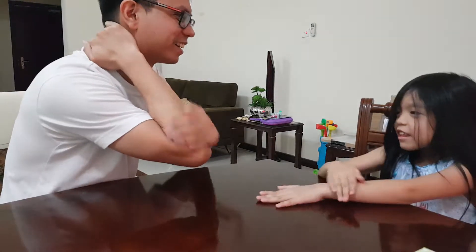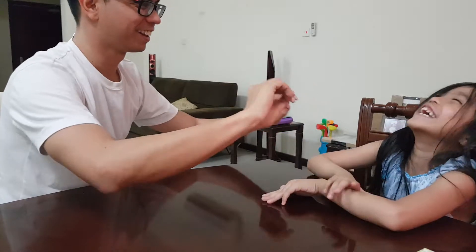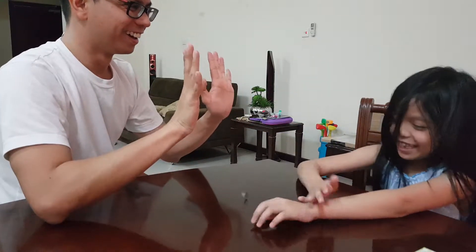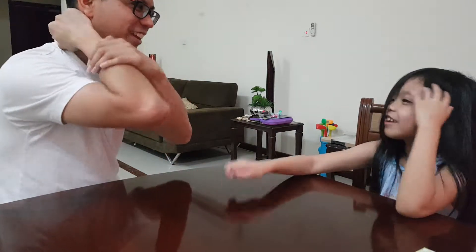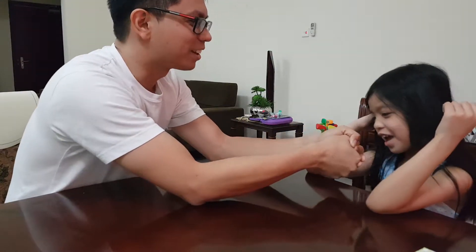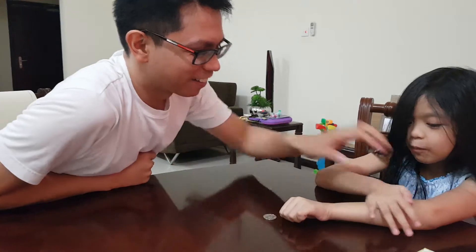Yeah. If you feel messy, hurry. It's not easy actually. Blow it. You open it. Yay! How do you do that? I don't know how to do it. It's nothing easy for me.